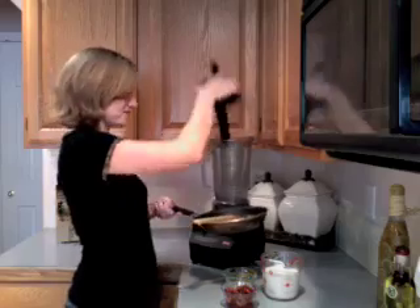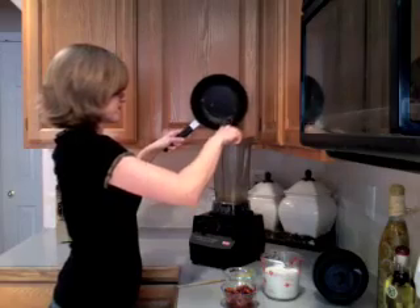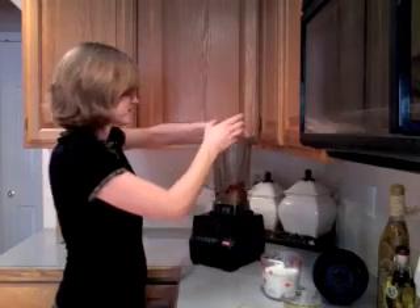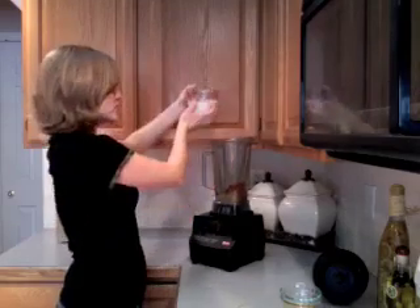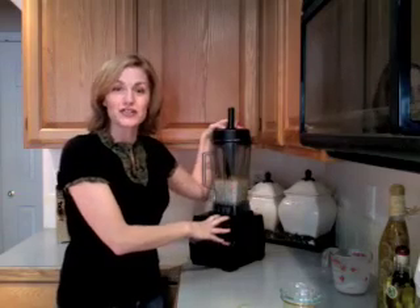Simply saute half a chopped onion in one tablespoon of oil until they're translucent. Then add half a cup of white wine and let it simmer for a couple more minutes. Place the onions in your Vitamix, along with half a cup of softened sun-dried tomatoes, half a teaspoon of salt, and about a cup and a half of soy milk or other milk of your choice. Blend all of these ingredients until they're nice and creamy.